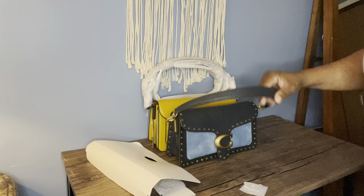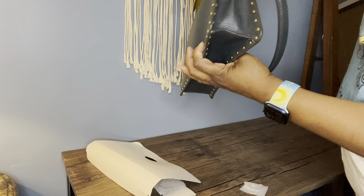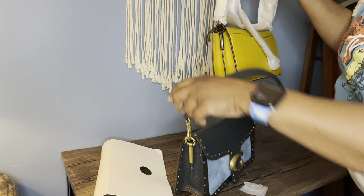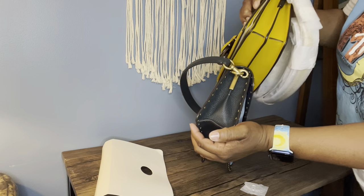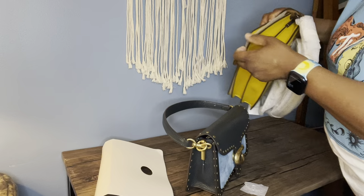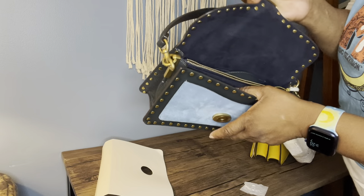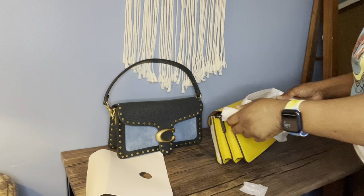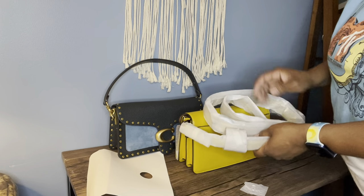So this is the original Tabby 26 that I already have, and I can tell it is much skinnier. You can see how much skinnier the older one is — it's just one section, while this new one has two sections, maybe three sections. The older one is roomy enough for me to carry my little stuff, but this new bag is going to give me some much-needed extra room. Let's go ahead and take all the wrapping off.